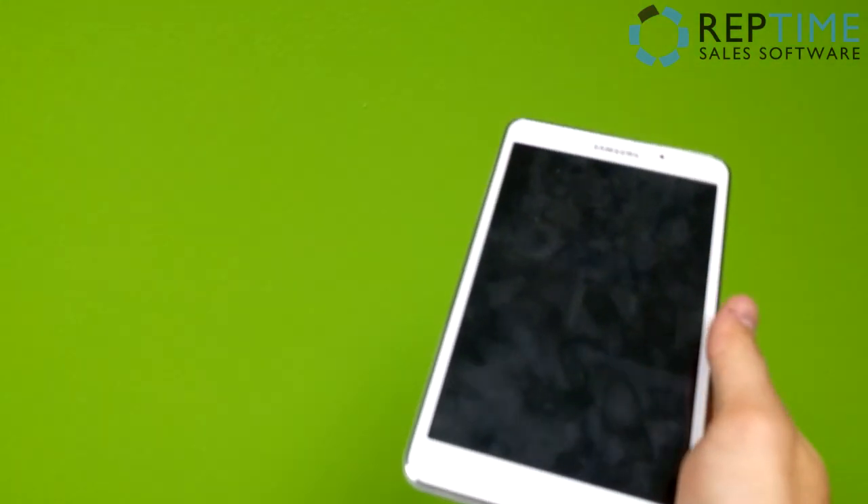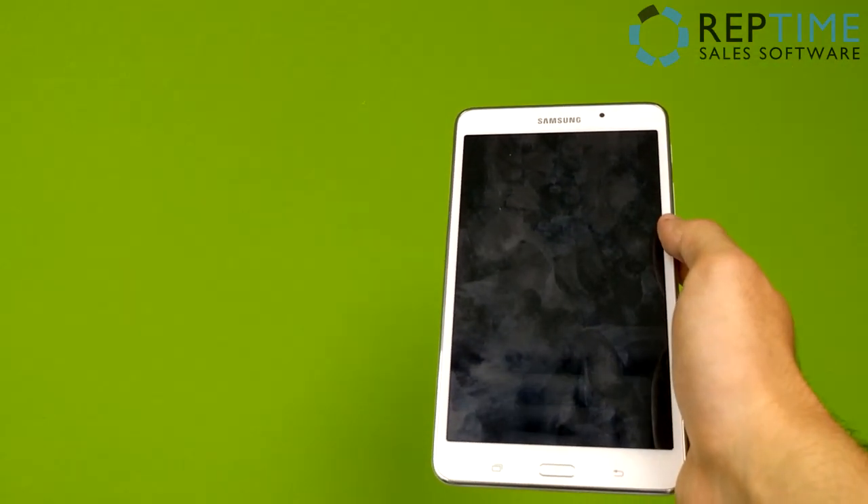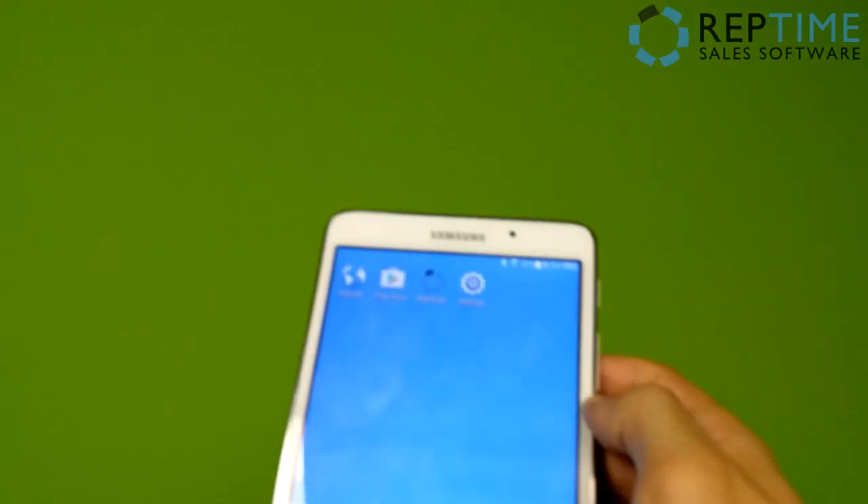To begin, we need to grab our tablet. You should have already gone through the basic setup of this device, configured your Google account, installed the app, and also synced it to your main office server. So I'm just going to go ahead and click this thing on, and we're going to head straight to the settings.